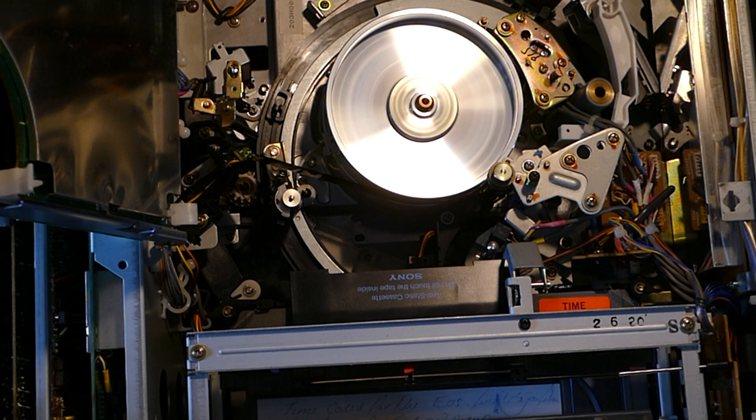If it fast forwards to the end of the tape and sees light on the supply spool sensor on the right, the deck will just sit there going backwards and forwards for a few seconds at a time and will not respond to any eject command. If you get into a situation where a deck is just shuttling between fast forward and rewind and will not respond or eject, you will need to cover the left-hand opto sensor with something like a bit of tape in order to get the deck to respond again and eject the tape.